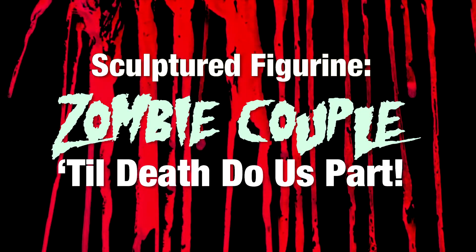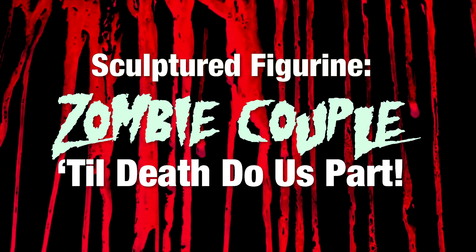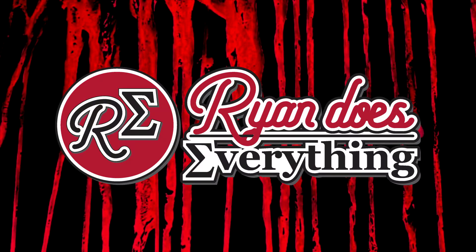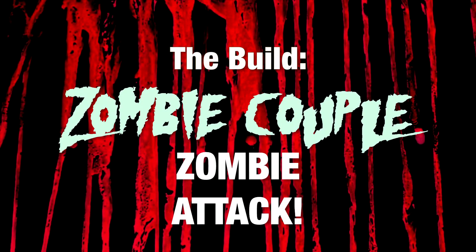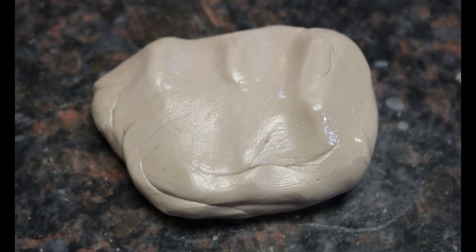Hello again, people of the internet. This is my Sugar Art Sculptured Figurine Zombie Couple Build video. I'm Ryan and this is Ryan Does Everything, my series on random things that I'm putting together. In this build video we're going to show the zombie attack. So let's get started.